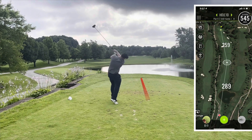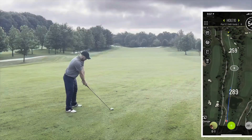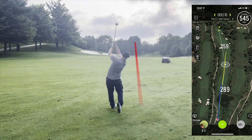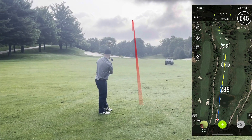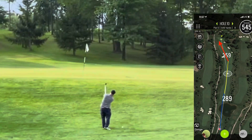This is hole 10 and I just topped it — worm burner over the lake. Same thing again. These shot tracers are not super accurate, but here's a three wood I finally hit well. I was pretty far out on this one and pulled it just left of the flag, probably 240 yards.